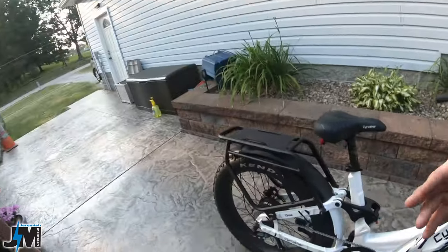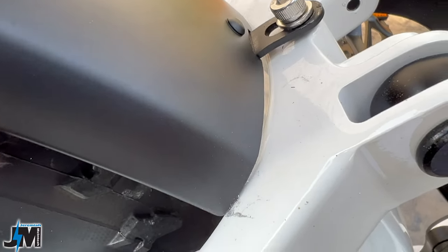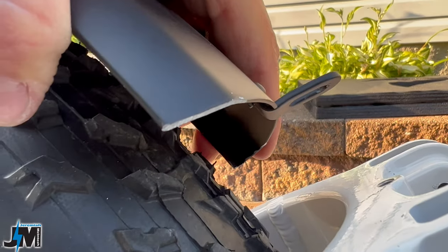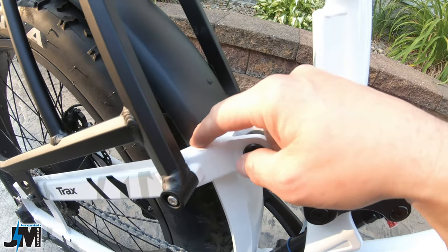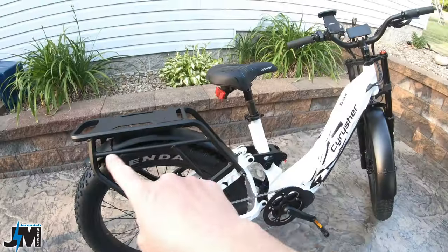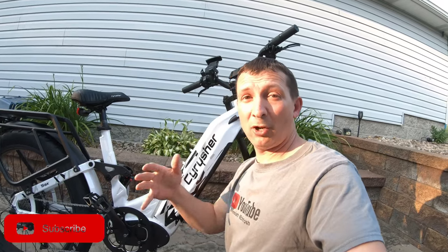I did have one problem installing: the back fender was really tough. It was too far down and actually hitting the frame, so I had to take a grinder and grind both corners of the fender down and also bent a tab slightly with a crescent wrench. The first time I ground it I left it a little too long and could hear rattling, so I ground more off. They need to update the fit a little bit, but overall it's a really nice, heavy duty aluminum rack and fenders. If you have bigger feet, the rear rack sticks out and your heel might clip it while pedaling.